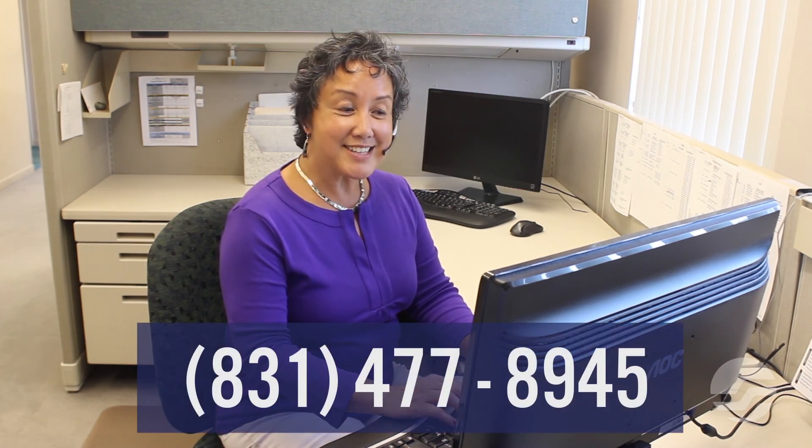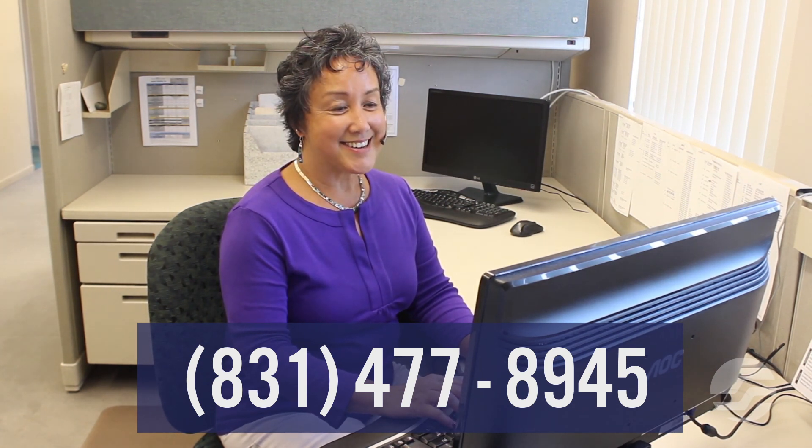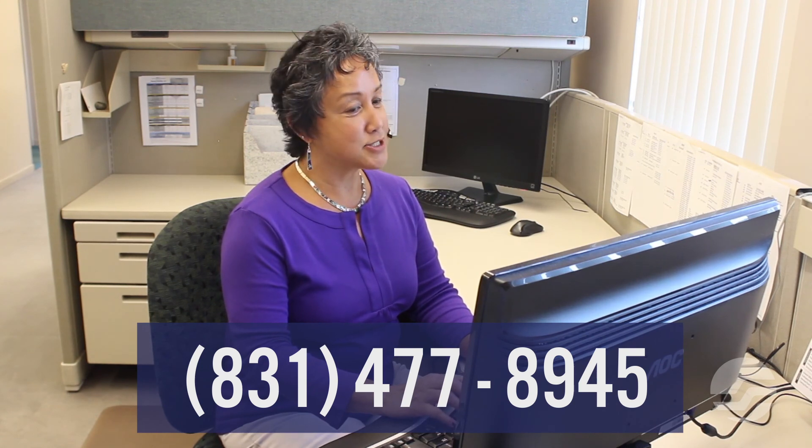If installed in an NMA-monitored office or an unmonitored office, new data will need to be created. If installed to replace a dial-adducer, a simple data change is all that is necessary. System Studies Incorporated Technical Support may be able to perform the data changes for you, depending on your Telco's Technical Support Agreement. Please contact System Studies Tech Support at 831-477-8945.